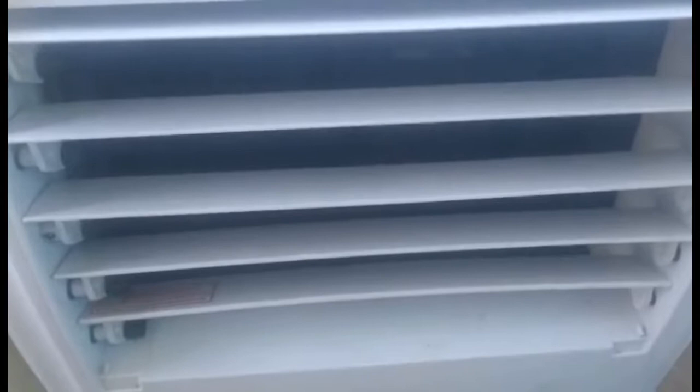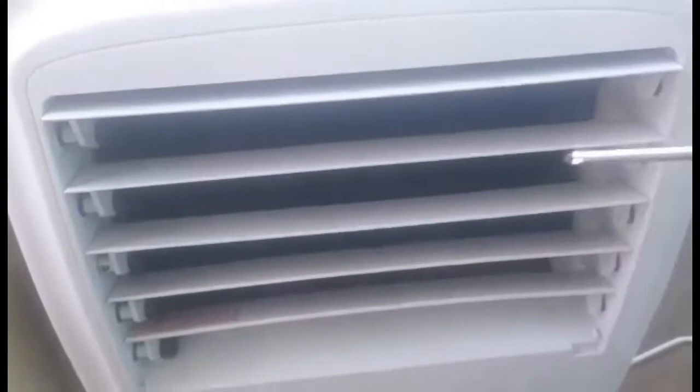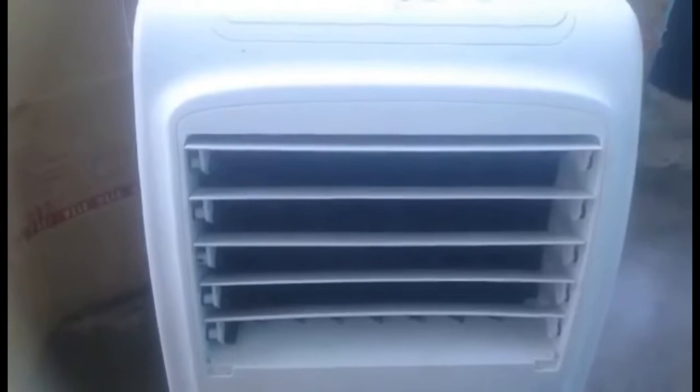We pull it out this way — pull it out. Today what we're going to do is open this thing completely, because the fan inside it, check it out — there's a fan in it and it's not moving.